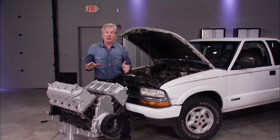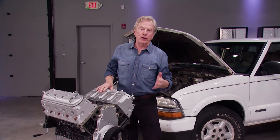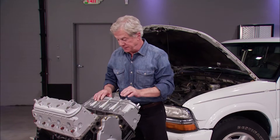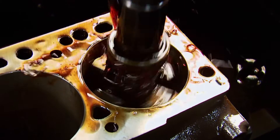It's a fact: iron engine blocks and aluminum cylinder heads expand at different rates. And after many heat and cold cycles, this gradual movement can fatigue and damage head gaskets. Failed head gasket symptoms like overheating, pushing out of coolant, white exhaust smoke, or milky colored motor oil like this usually requires expensive machine shop work, parts, and labor.